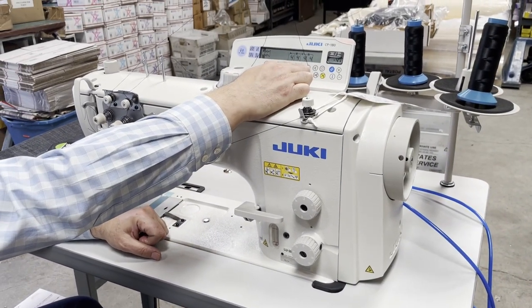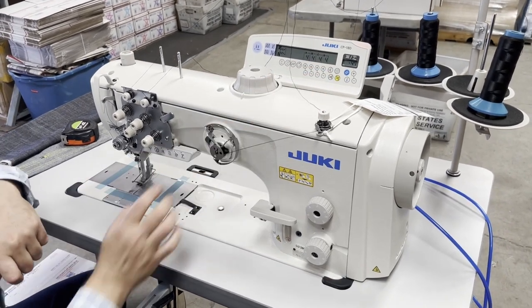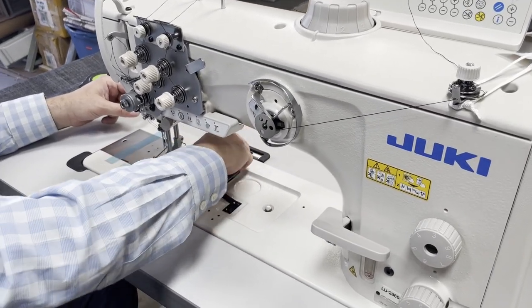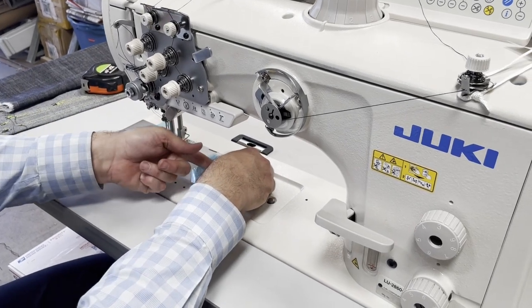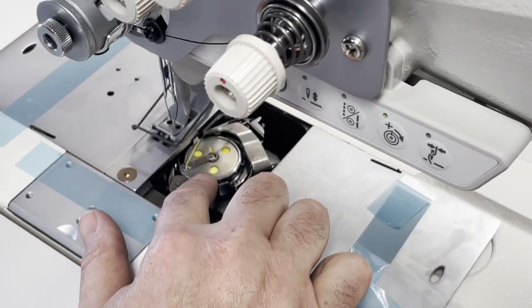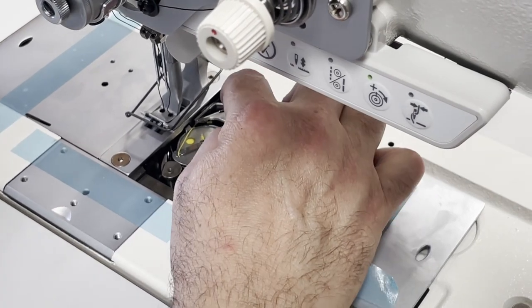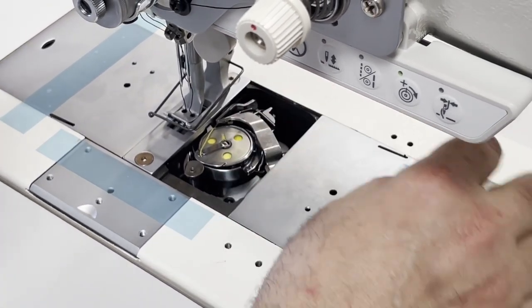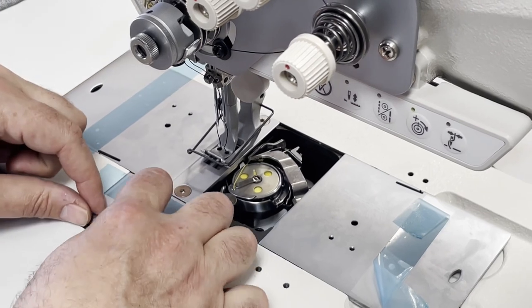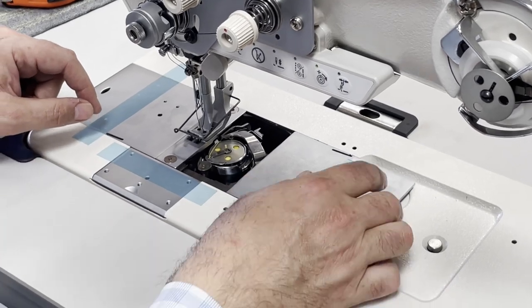CP-180 full function — the machine originally comes with CP-18, but the customer wanted the full function CP-180 and that's what we did. Look at this monster rotary hook and the bobbin — obviously top load. It's not an M bobbin, I think it's called a U bobbin. And because of all these thread cutter stations, unbelievable — to the left and obviously the same thing to the right. All of these things you see here are for putting a folder, a bias binder, and everything.